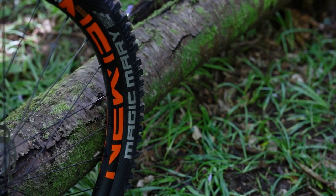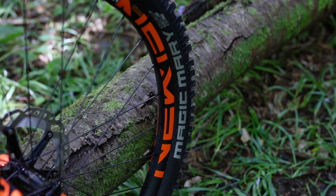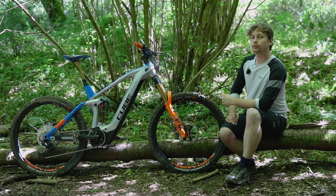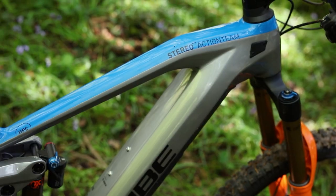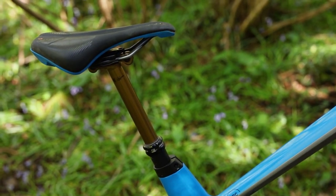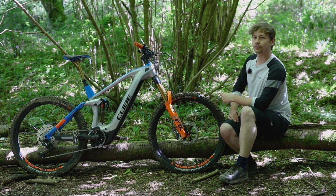The bike rolls on a pair of wheels from Newman in the form of the SL E30s, and at the front that's wrapped with a Schwalbe Magic Mary with a Super Trail casing and Addix Soft compound. There's also the Fox Transfer Factory dropper post which offers 150mm of travel — it's the factory option and it's really hard to complain about: it's smooth, reliable and it looks great too.